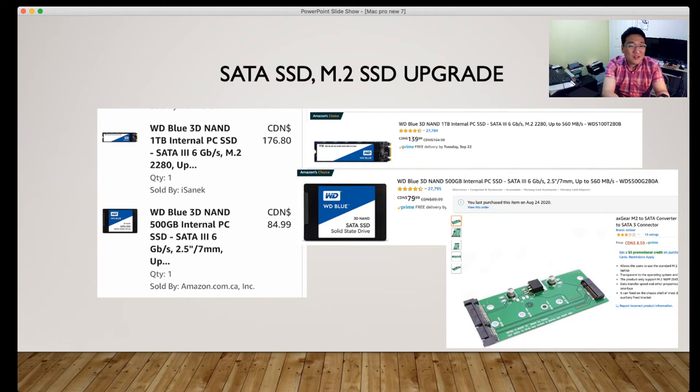When I checked the price one month later, the 1TB M.2 was $139.99 and the 500GB was $79.99. You will also need an AX Gear M.2 to SATA Converter to SATA 3 Connector. That way, with the M.2, you can put the 3D NAND SSD underneath the Mac Mini Unibody.